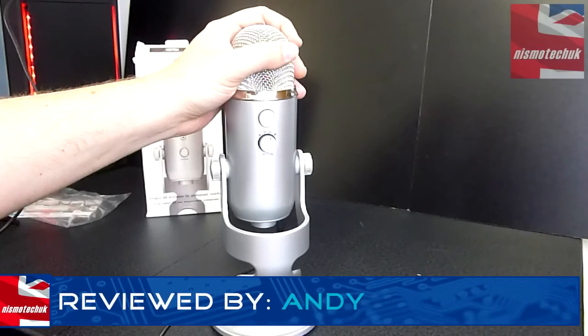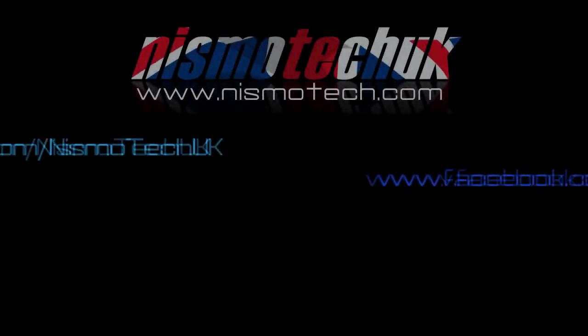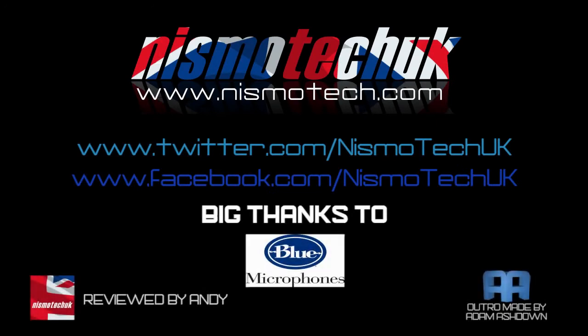I hope you enjoyed the unboxing, overview, and sound test. We'll look forward to seeing you in our next video. If you liked our review, please leave a like as well as any comments or questions down below. Full details and specifications can be found at our website nismotech.com, along with purchasing links. You'll also find our latest reviews and current giveaways there. We look forward to seeing you in our next review.